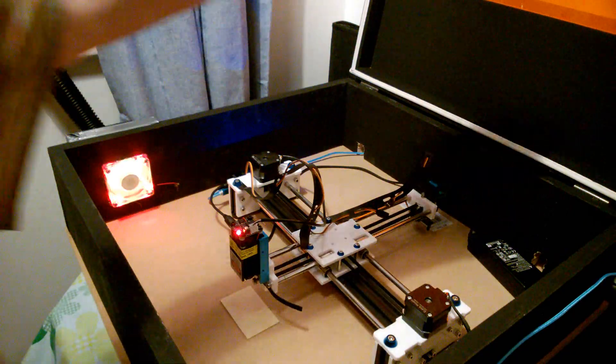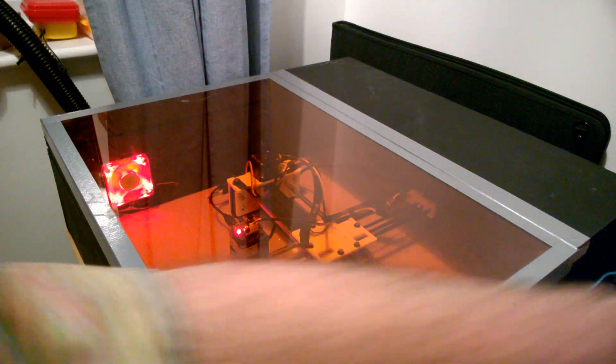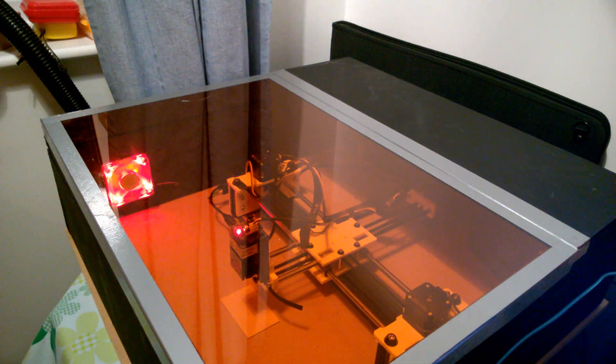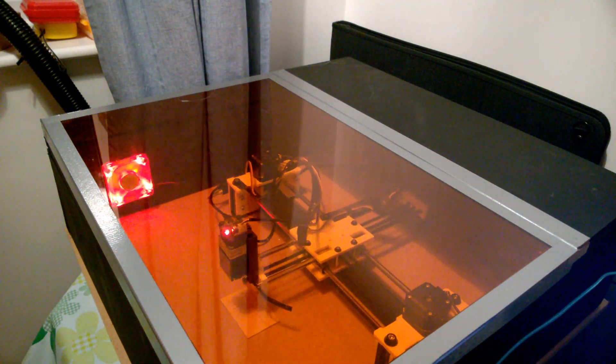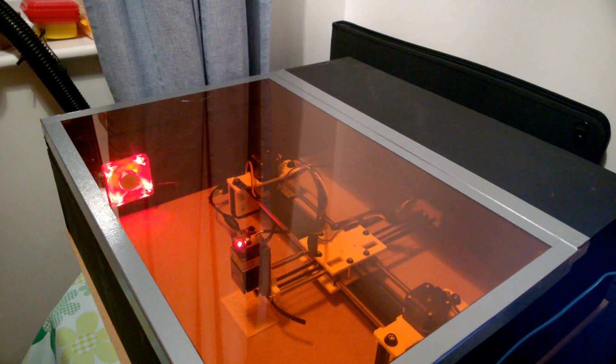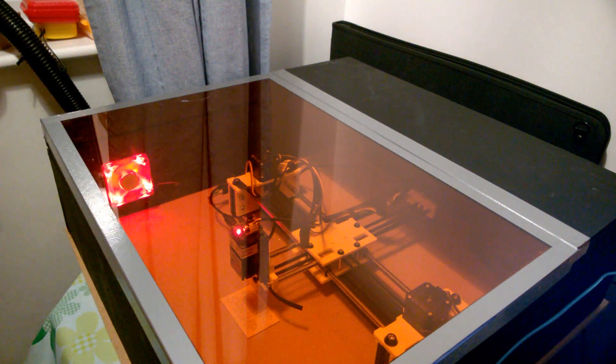We're going to try this out. Fan on, lid down, and then start. I'm going to leave that for a moment just for the smoke to finish clearing out of the box. I can't smell any smoke here in the room, so I think that's probably been a success. I just caught a little waft of it - I think it's probably blowing back in through the window. I'll probably have to make a baffle plate or something like that for the window to exclude it if I want to operate this on a windy day.